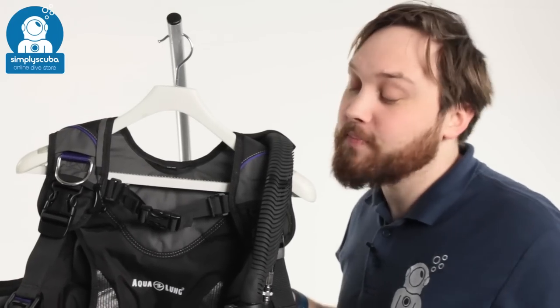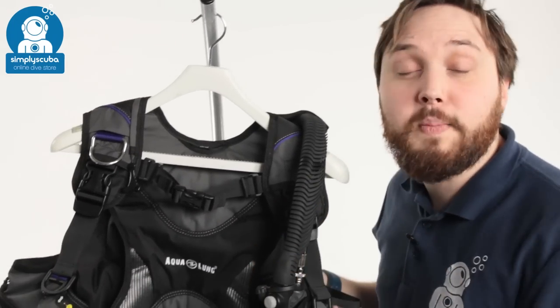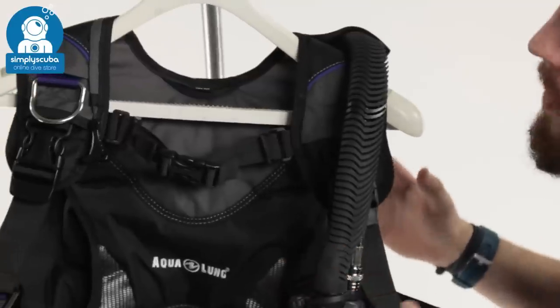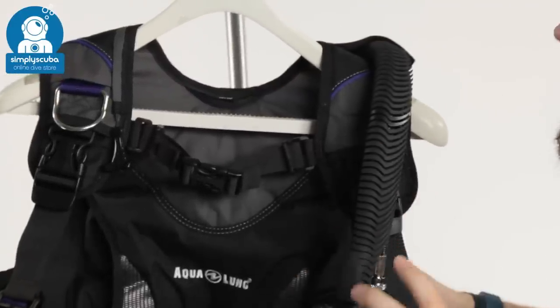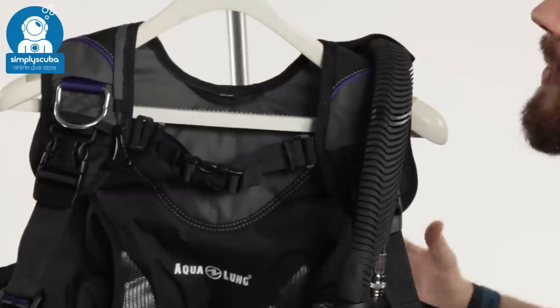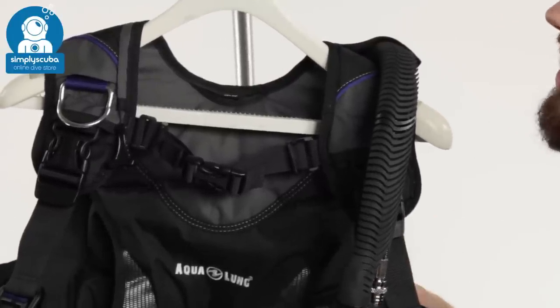Welcome to Simply Scuba. Here we have the Aqualung Pearl BCD. This is the redesigned Pearl. It's got a more subtle sort of detailing across it, but it's specifically designed for female divers to be much more comfortable whilst diving.